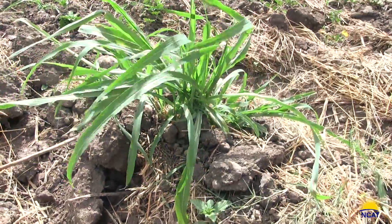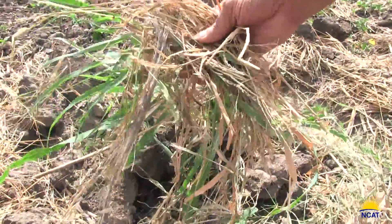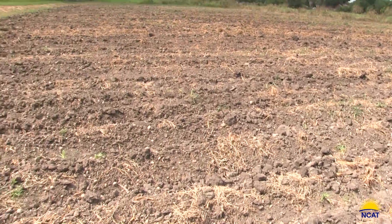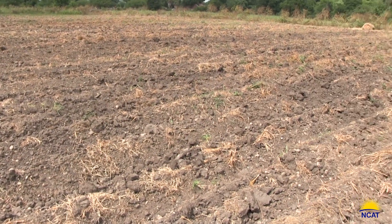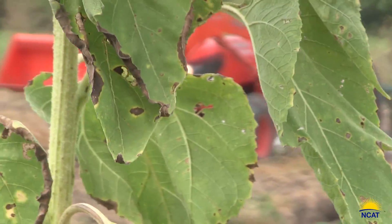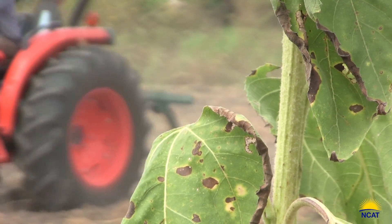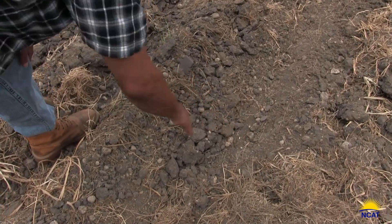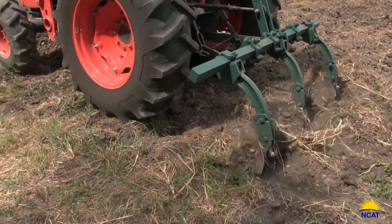What you'll see happen is you'll go from this lush, hardy, drought-tolerant grass to these bundles of dry debris that will eventually break down and become organic matter. Here we see a field after several passes — this is just with the cultivator, and there's been a great reduction in the amount of weeds. One thing that will help you is to go through with the cultivator on one pass and then on the next pass split the previous pass by offsetting the tractor. You can see the evidence of that here where there's a little bit of furrow on top of the rows.